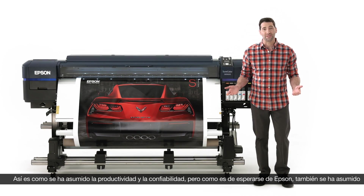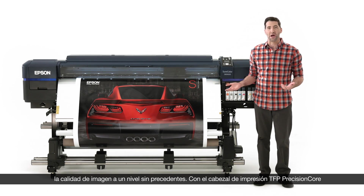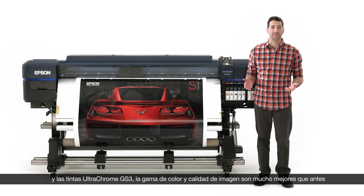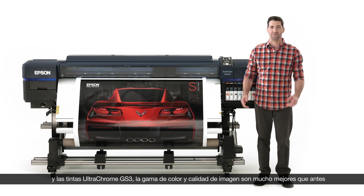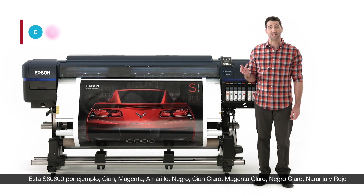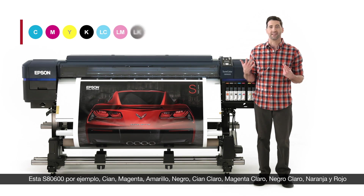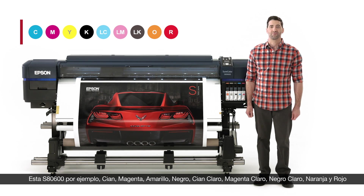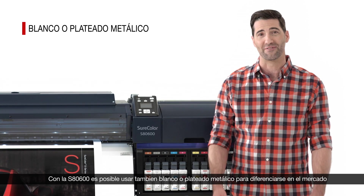We've nailed productivity and reliability, but in true Epson fashion, we've also taken image quality to an unprecedented level. With our Precision Core TFP printheads and UltraChrome GS3 inks, our color gamut and image quality is the best it's ever been. Take the S8600 — it features cyan, magenta, yellow, black, light cyan, light magenta, light black, orange, and red. With the S8600, you can also use white or metallic silver inks to truly differentiate yourself.